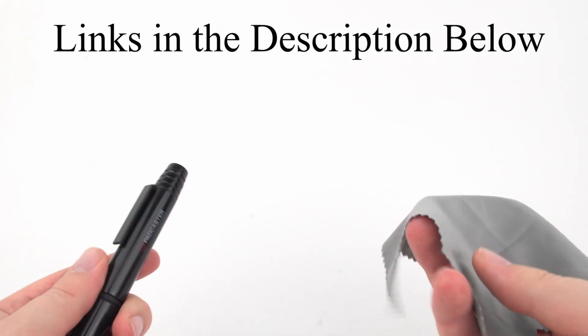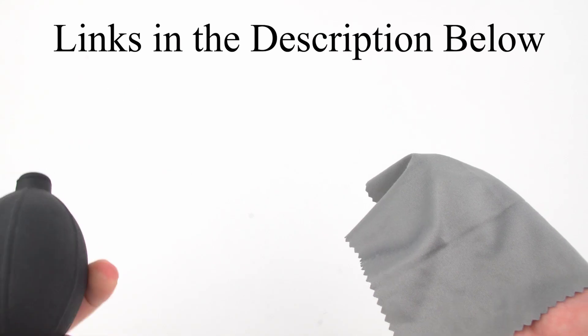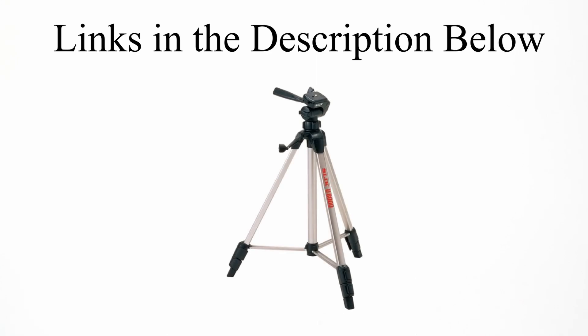For accessories, a cleaning kit is always a good idea — a microfiber cloth, brush, and blower. I recommend the Giotas brand cleaning kit. For a tripod, avoid the $25–$30 options; instead I recommend the Slick U8000 at around $45. It's quality, won't break or fall apart, and is easy to use.